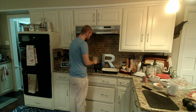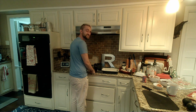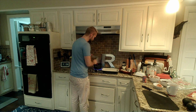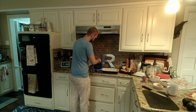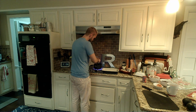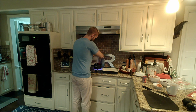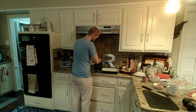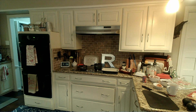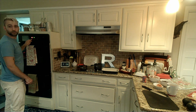Now that we're nice and brown, we're gonna add in two cups of broth and we're gonna whisk that in, still keeping a nice medium-high heat. And before I forget, I'm gonna get my oven preheating to 425 degrees.